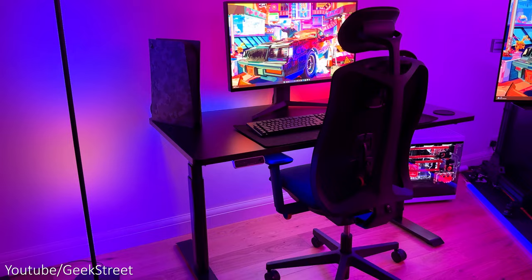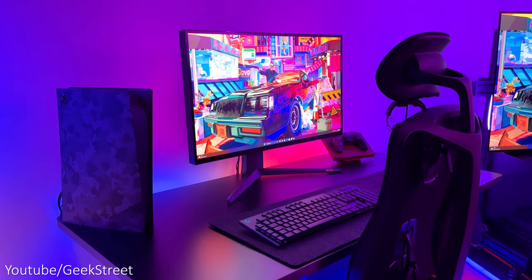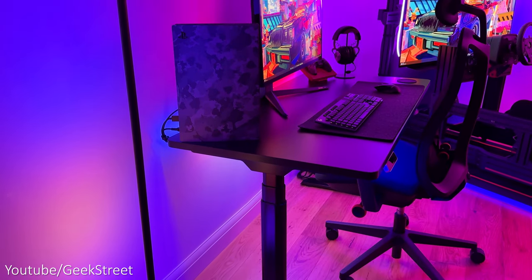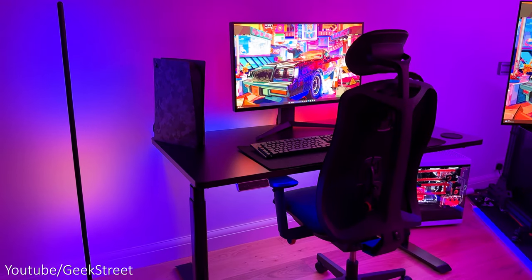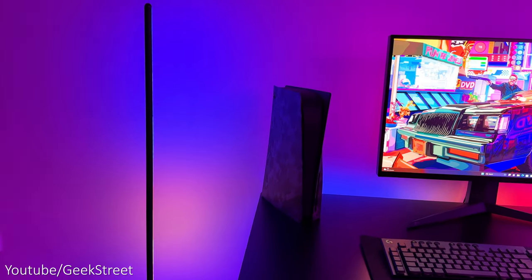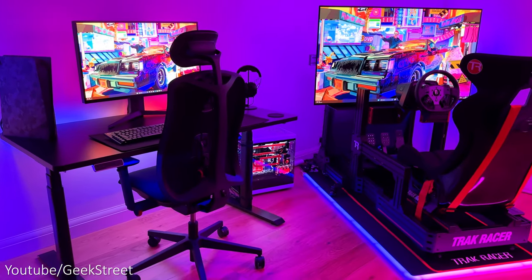For lighting around my desk I've used Govee's M1 light strip, which is Govee's first cuttable strip light that automatically recognises there are fewer LEDs and adjusts all animations and functionalities accordingly in the Govee app. The lamp next to my desk is Govee's smart corner floor lamp — it gives a nice ambient glow that looks really nice aesthetically, and both products support segmented control with a lot of customization.